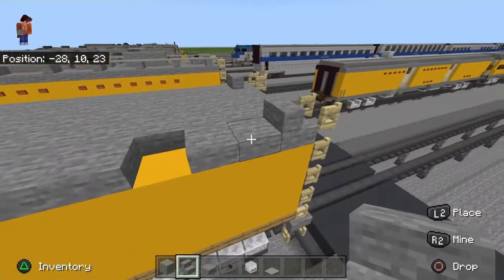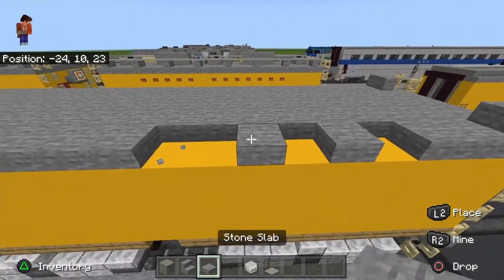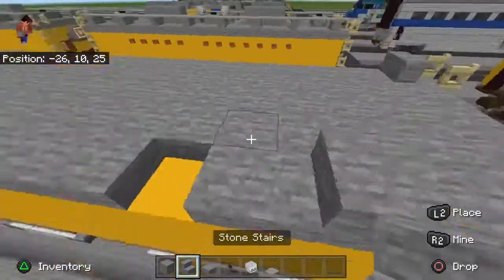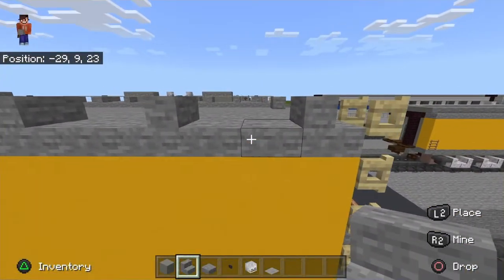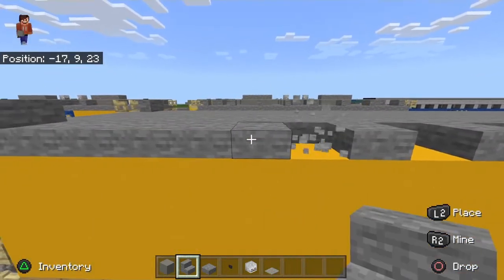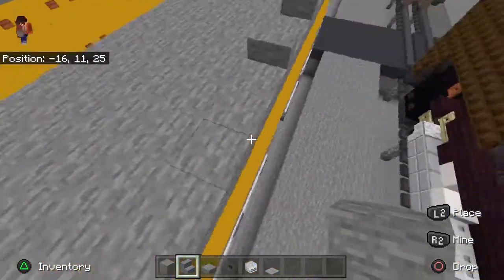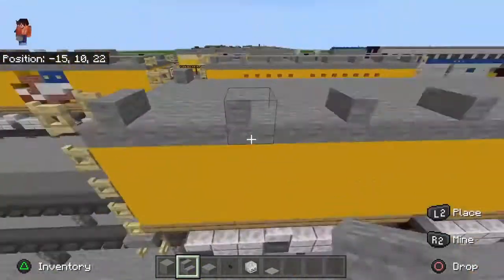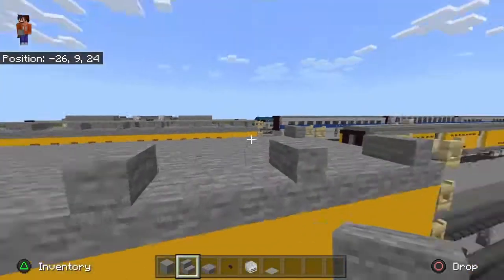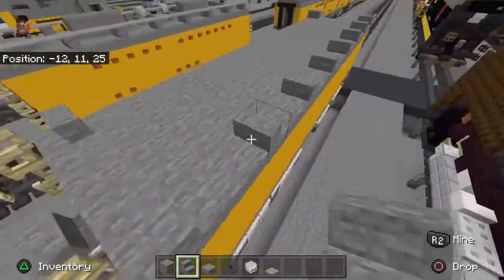We're going to do the handrails. You want it to be two, one, two, one — just follow along with me. You want it to look like it's all even: two blocks, two blocks, two blocks — the same thing on the other side.